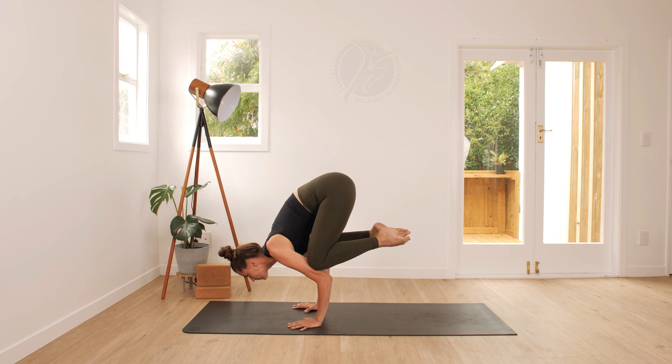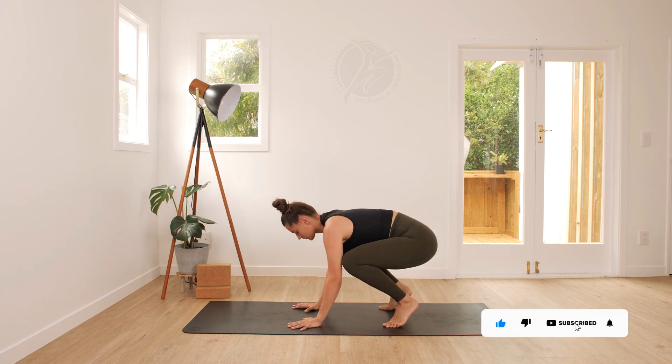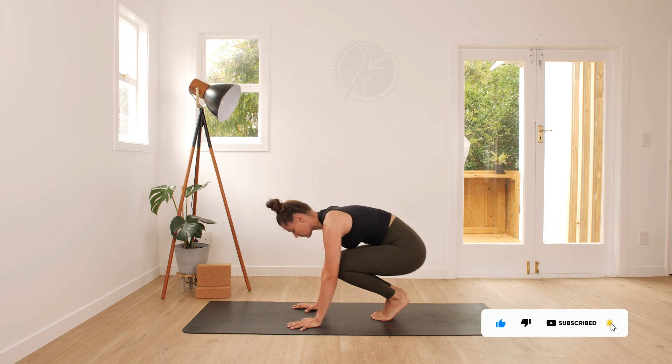Holding in here, keep breathing, keep your core nice and strong, and release all the way down into seated position.